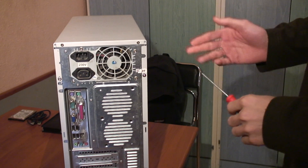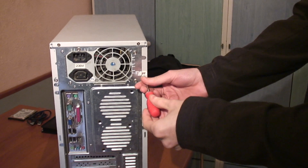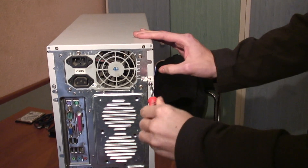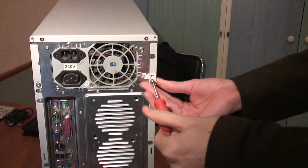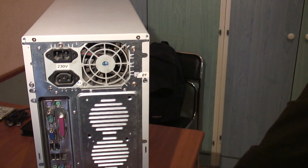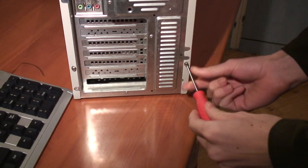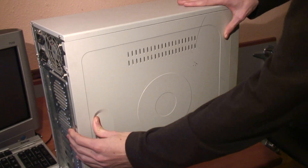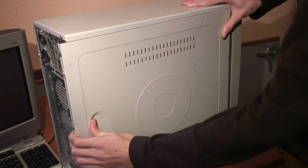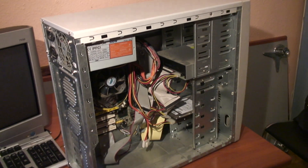The first step is to remove the side panel of your PC. This is usually very easy to do, and only requires you to unscrew the two screws from the back of the PC. Then you can remove the side panel simply by sliding it towards the back — then it will unclip, and you can simply take it off.